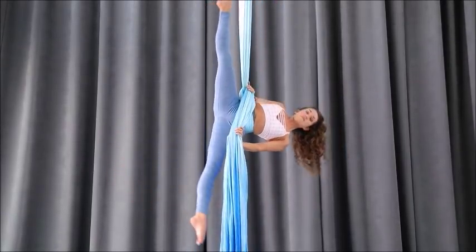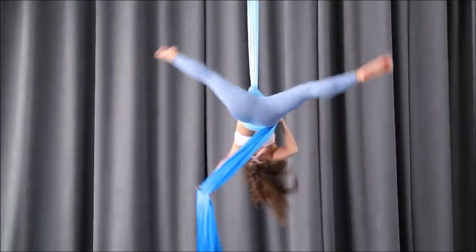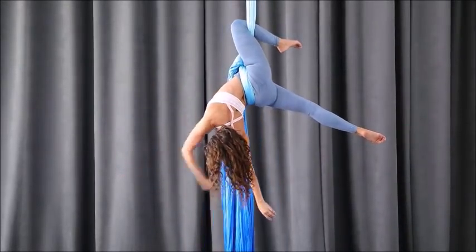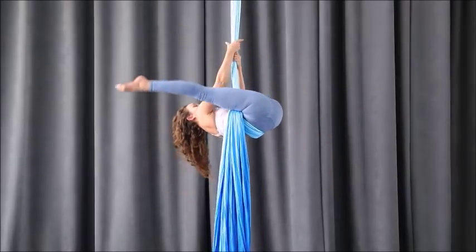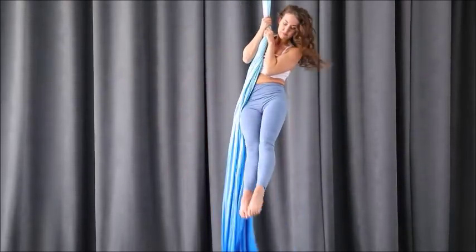Once you have your S-Wrap, you can work on your windmill. I do suggest just working the wrap itself low prior to adding the windmill: pass the fabric to the side, grab underneath the knee, straddle, and come out.